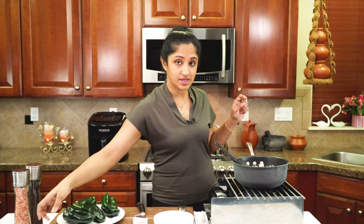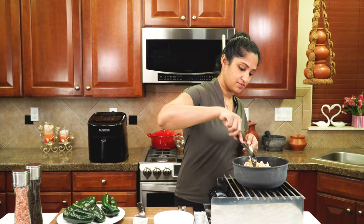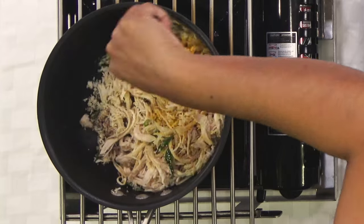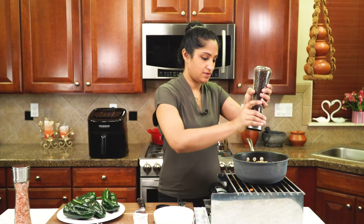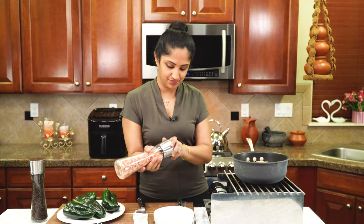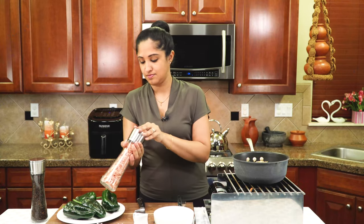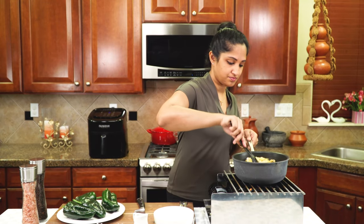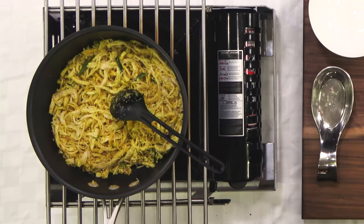Add one teaspoon of garam masala. If you haven't seen how to make your own garam masala, please do check it out. Season with some more black pepper and salt. Our filling is almost ready — let's turn off the stove.